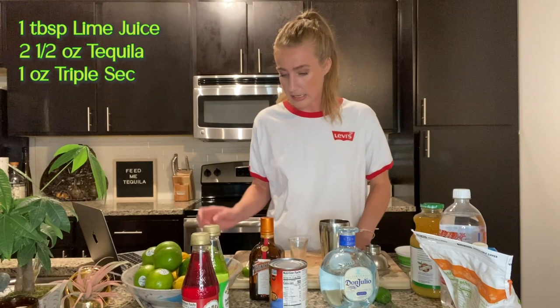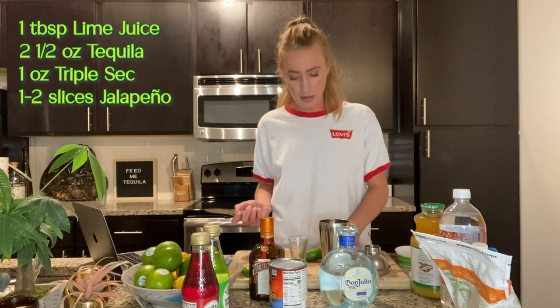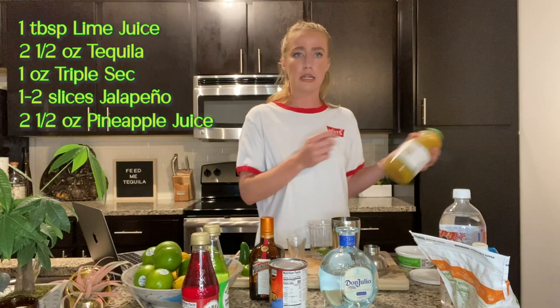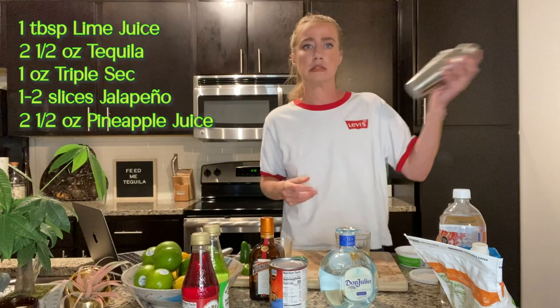In order to make this spicy, we need to muddle the jalapeño with the pineapple juice. I don't have a muddler. One to two slices of jalapeño — if it's spicy, I don't drink the margarita as fast, which is always a good thing. Two and a half ounces of pineapple juice. Let's do it — with this knife sharpener, because that's what you do. I need to invest in a muddler. Little workout of the day. And we strain it into the pineapple juice.